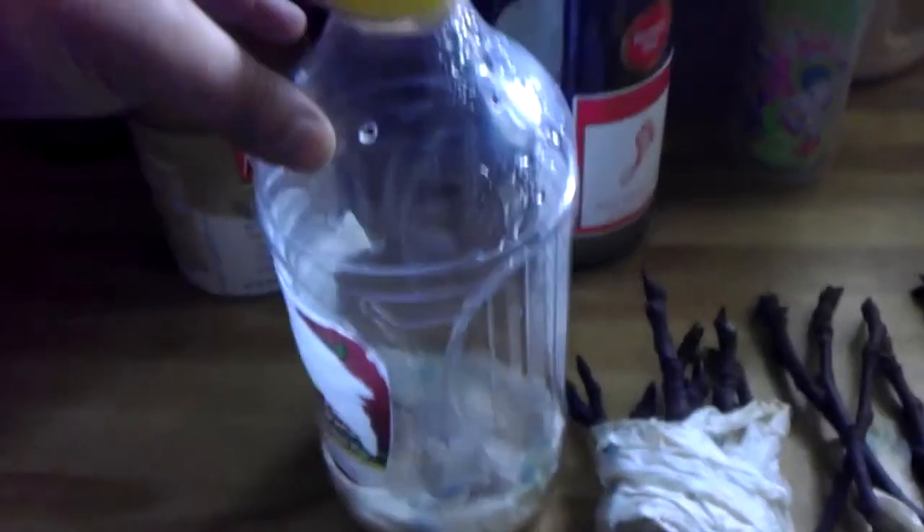Here's a small video on some fig cuttings. All I did was took a regular old juice bottle of my daughter's, just slit it, put a couple holes in the top, paper towels in the bottom for moisture, and took all my cuttings and put them in here.